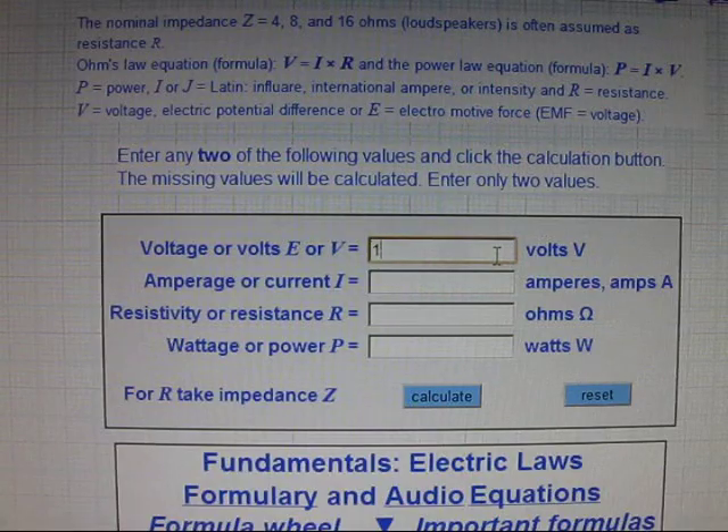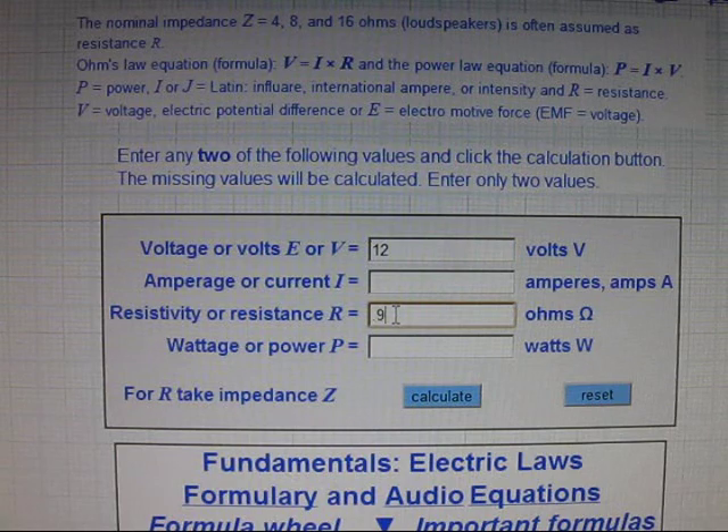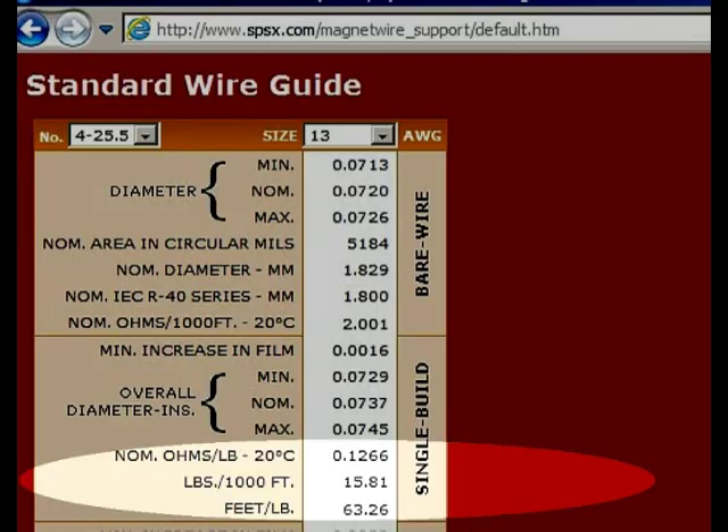The resistance is reading about 0.9 ohms. This calculator says the magnet should draw about 15 amps off the power supply, or with a 12 volt car battery about 13.3 amps. Using the data from this chart, the ohmmeter reading, and the weight being about seven and a half pounds, we've determined that we have about 450 to 500 feet of wire on the coil.